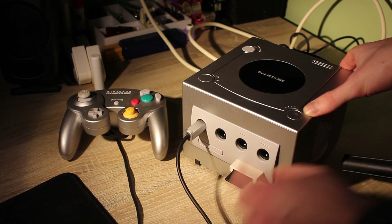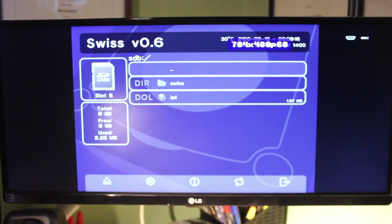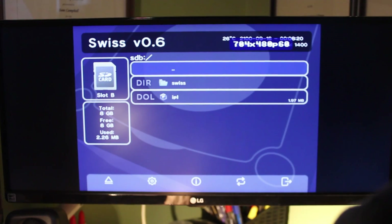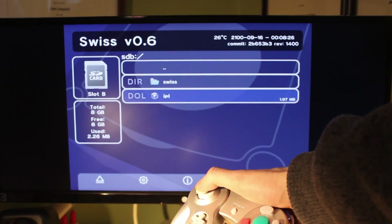With the SD card in the GameCube using your method of choice, go ahead and power it on. Just showing you that there is no disk installed. It should boot right away — in this case it's going to be Swiss. And we're ready to go. You really can do whatever you want from here on in. This is pretty much the whole installation process. Hope you found this useful, and I'll see you next time.